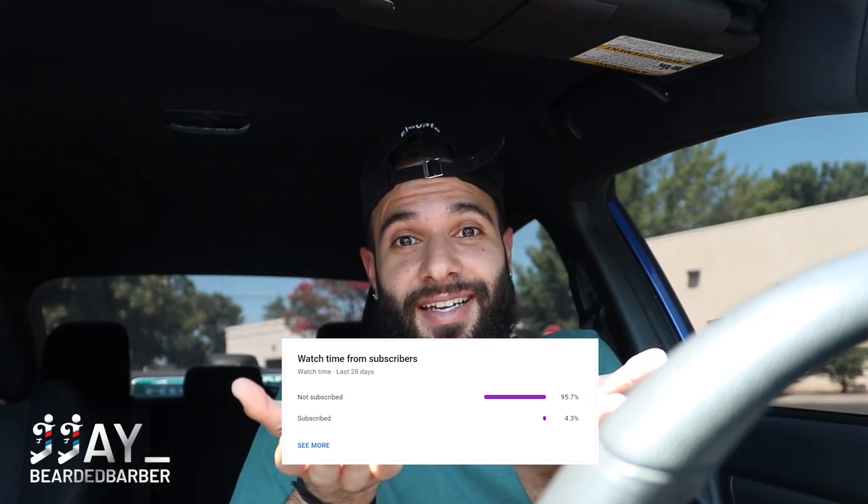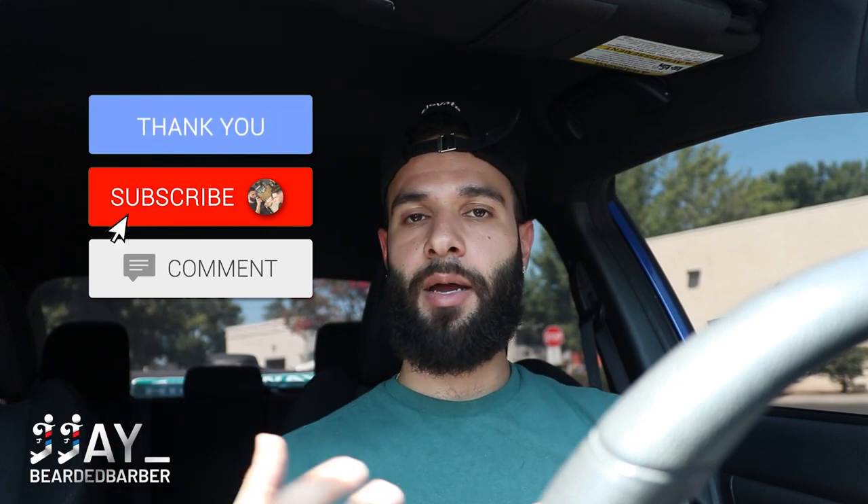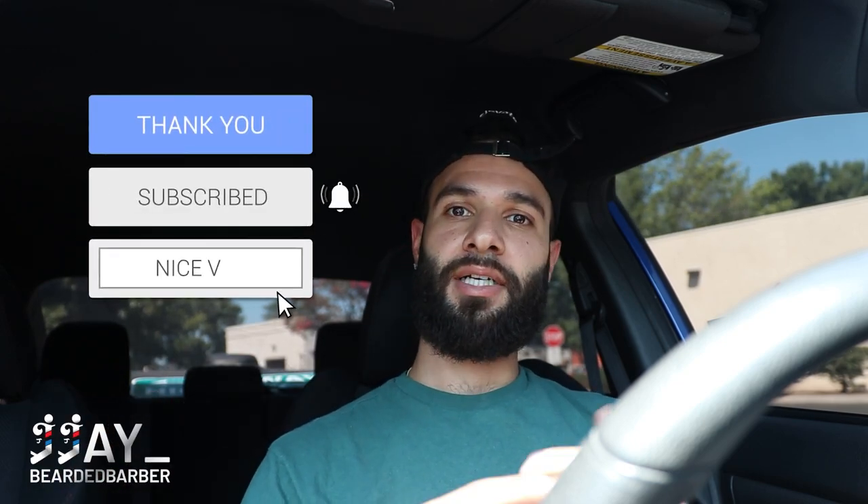Make sure to subscribe to the channel if you haven't. As you can see, about 95% of you aren't even subscribed. I appreciate you guys watching the videos, but make sure to smash the like button and subscribe because it really helps the algorithm. My goal is to hit 100K — it's been a goal since I was a kid. I always wanted to get that silver plaque. Please hit subscribe, share this video, like it, comment down below — but yeah, let's get on to the tutorial.